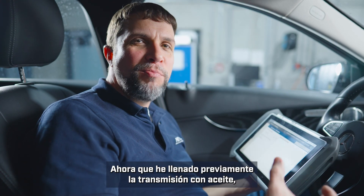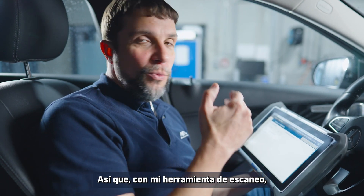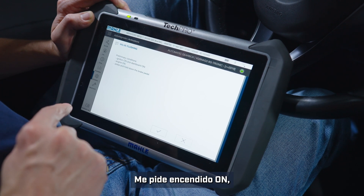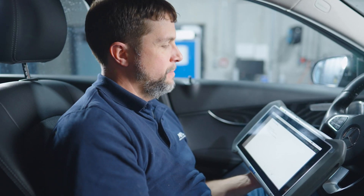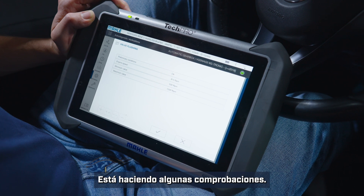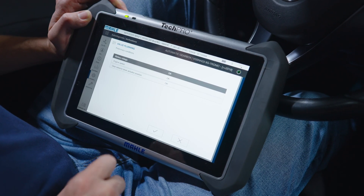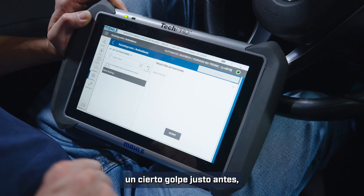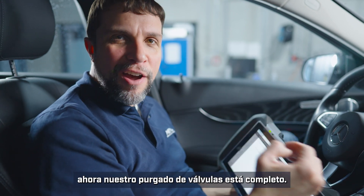Now that I have pre-filled the transmission with oil, we will need to do what Mercedes calls a valve flushing — essentially bleeding the valves in the Mechatronic. With my scan tool I will go into valve flushing, click start. It's asking me for ignition on, engine on, and press and hold the brake pedal. Now we have the engine on — it's running through some checks. It would like me to put the car into neutral, so bump it into neutral, click okay. Battery voltage and engine speed are okay. Now you may have felt a little bump; outside the car you should have heard a clicking sound from the valves. Our valve flushing is complete.